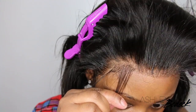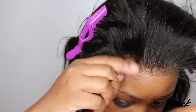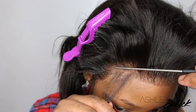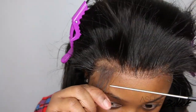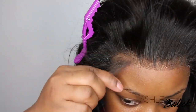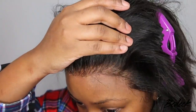Once the lace is down, I took the rat tail comb and a little bit of extra adhesive and melted the excess areas where you could see white, making sure everything was laid out super nice. Now we're going to opt for a little bit of baby hair. The next video I do there will be a no-baby-hair look, because I've been enjoying baby hair way too much and I know it's not a preference for all of you.